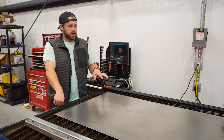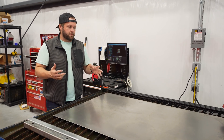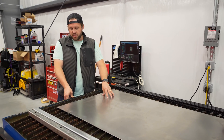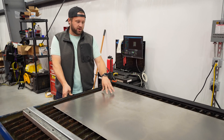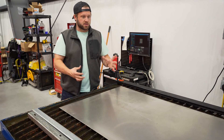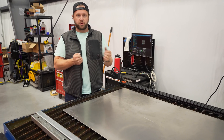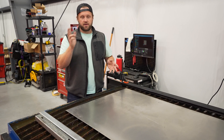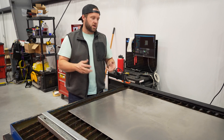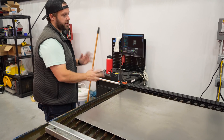We're back at the plasma table. In addition to 3D printing a prototype corner to test functionality, we're going to cut a rough prototype out of this 16-gauge steel — obviously we're talking about making it out of composite, but this gives us a full-size one-to-one scale piece we can handle and play around with, lay out the items we think we'd use it for, and make sure the size, shape, and feel are right.